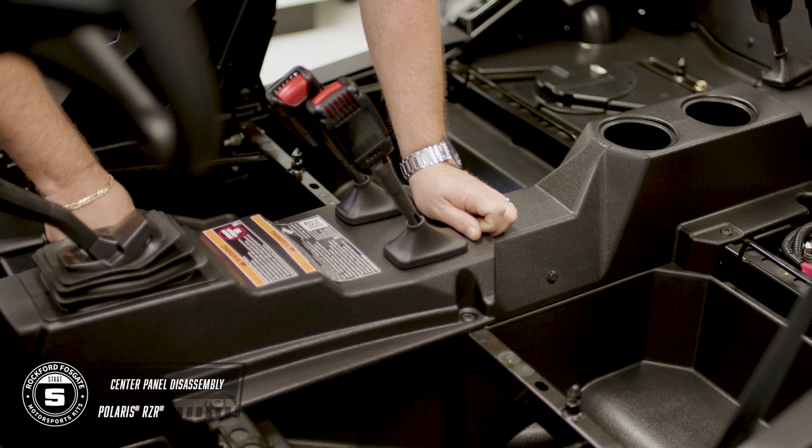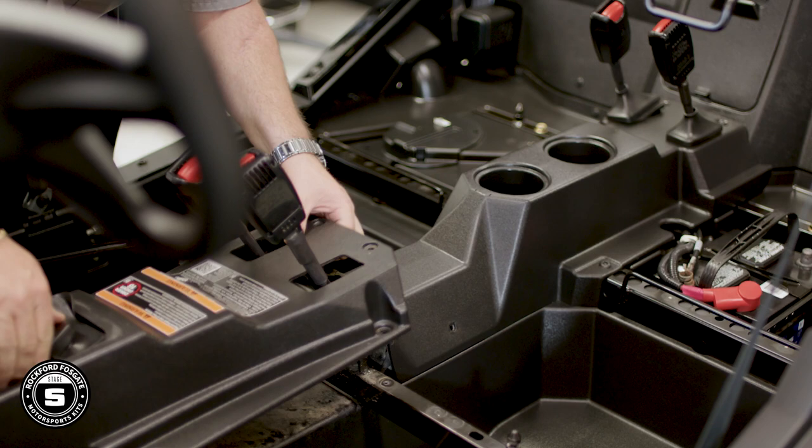Let's move to the center console. There will be a mix of T40 Torx screws and pushpins that will need to be removed. Once those are out, you can unseat the rubber gaskets around the seatbelts and the shifter, then lift the console up and out of the car.